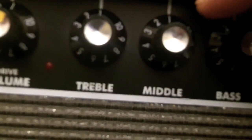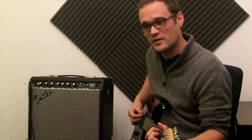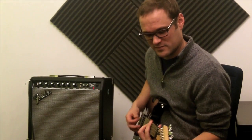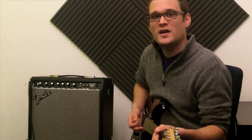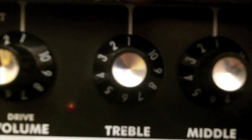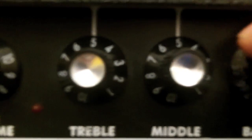So currently I've got all my EQ knobs turned all the way down. Here's how it sounds. It doesn't sound bad. The whole idea behind a basic EQ setting for a clean sound would be getting your bass, your treble, and your midrange at 5.